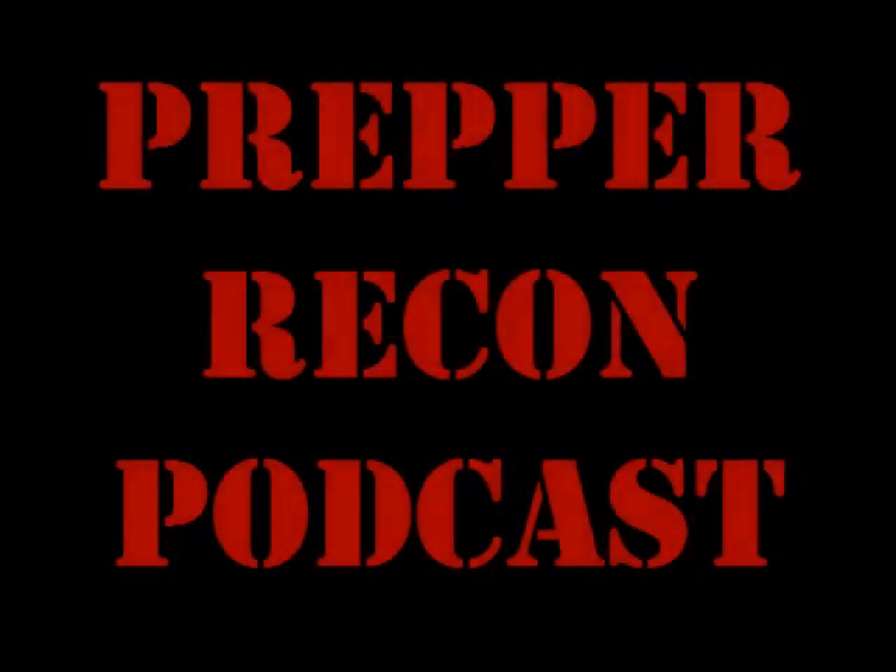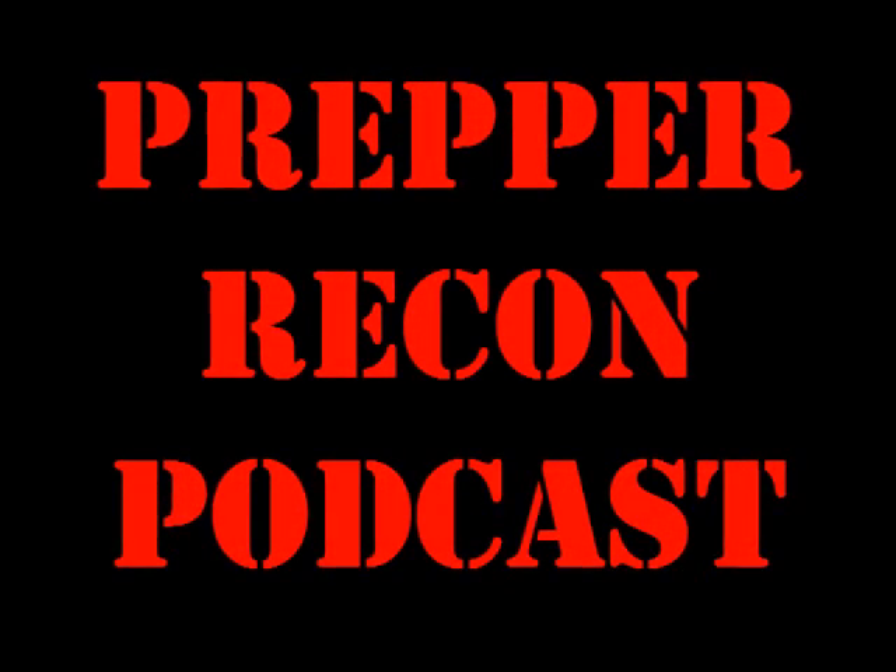Buckle your seatbelt, it's time for another episode of the Prepper Recon Podcast.